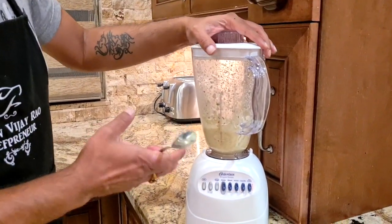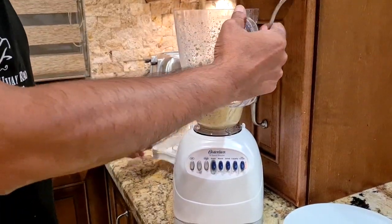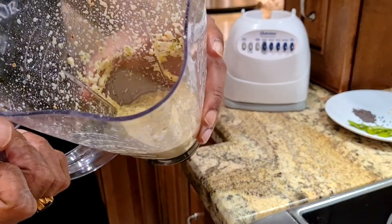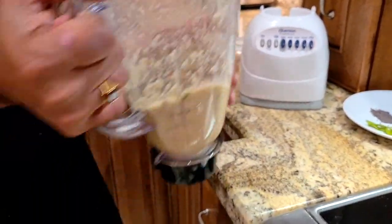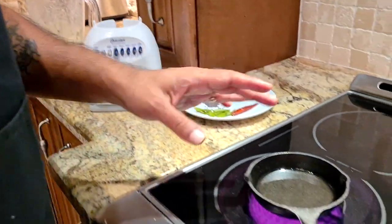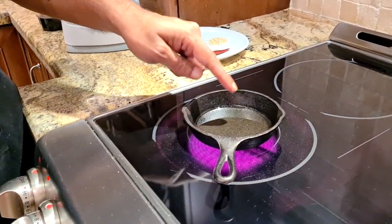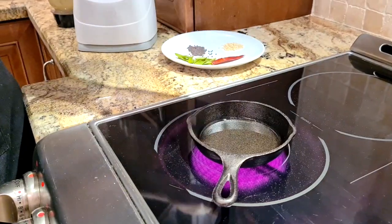After grinding for about one and a half to two minutes in total, I am done with my basic chutney. You can see the consistency — it's a thick chutney, like I said, that's how I want it. But for any good chutney, the key is also a good tempering or tadka. I have some oil here — this is gingerly oil, which is sesame oil. You can use any oil you want. You can see it's already smoking, that means it's very hot.